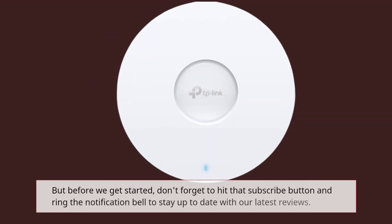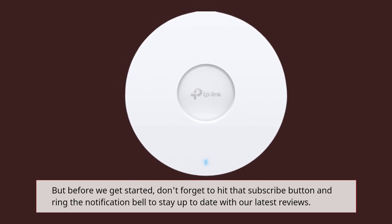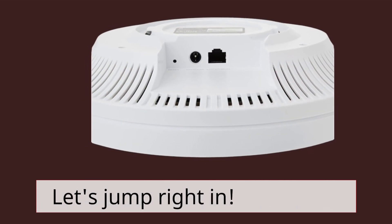But before we get started, don't forget to hit that subscribe button and ring the notification bell to stay up to date with our latest reviews. Let's jump right in.